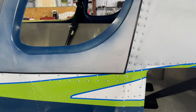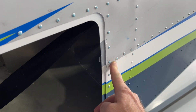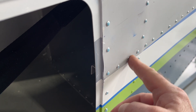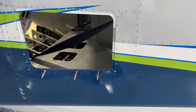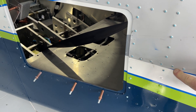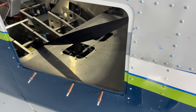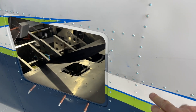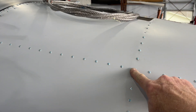No real issues with the top skin. I did have a couple of spots that were really puckered up, so I drilled out those four rivets — 3.2 millimeter — then drilled those holes out to 4 millimeter and reinserted the 3.2 millimeter rivets. That relieved a lot of the pucker. There's just a touch remaining but it's not as evident as before, and I don't think enlarging those holes will be a structural issue.